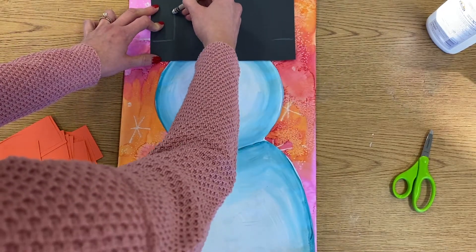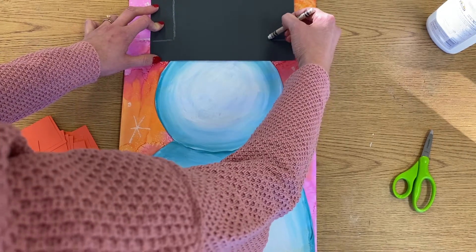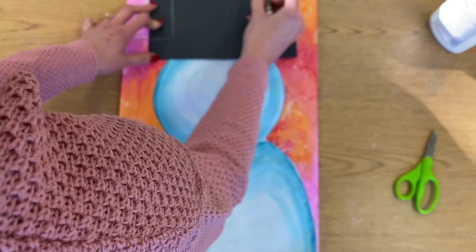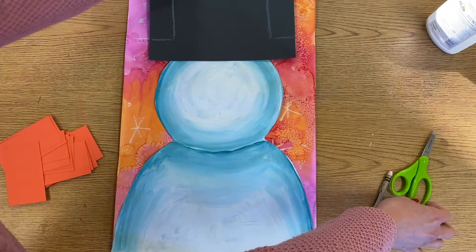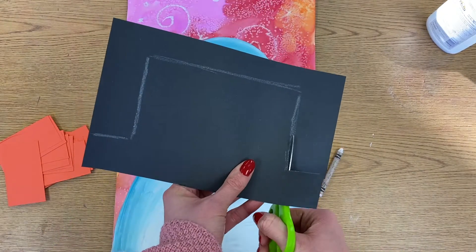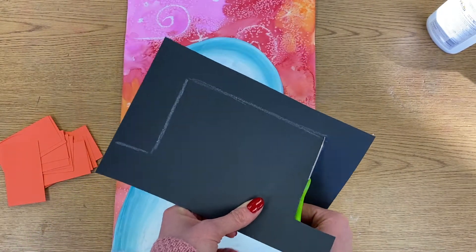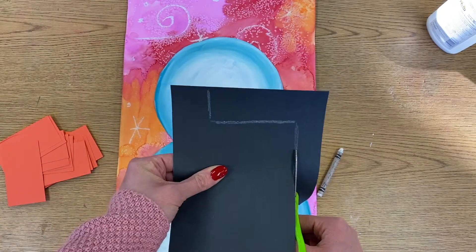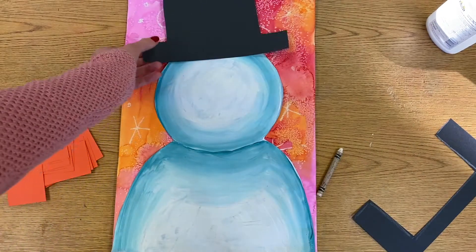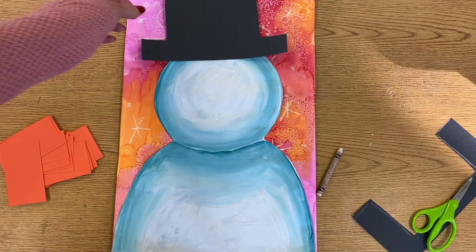I'm going to go two lines up — this starts where the edge of his head is — then a straight line across. I'm going to go ahead and cut that out. There's my snowman hat, so I'm going to go ahead and glue that onto his head.